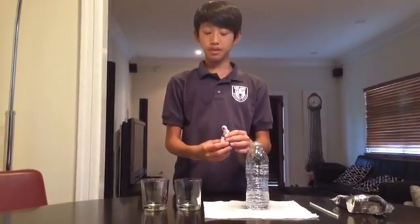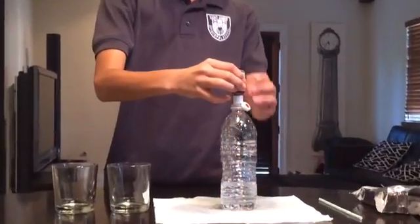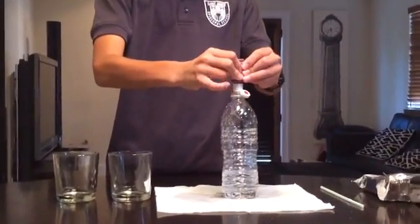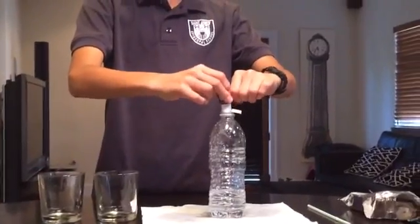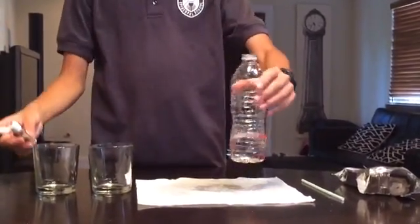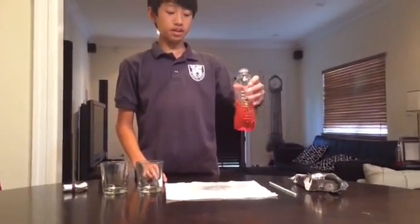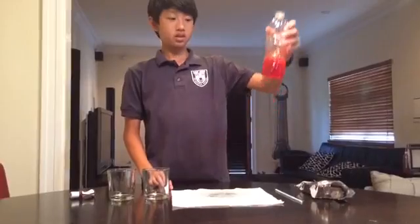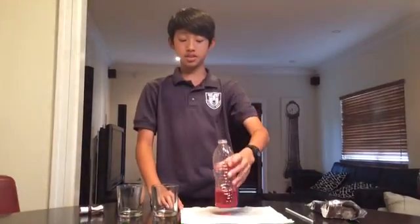Also, if you're dealing with rubbing alcohol, just make sure your parents are around because something bad might happen. Now add your red food coloring and squeeze a few drops in. Shake it up until it's all red. The liquid content should make up one-fourth of the entire bottle, so that's about correct.